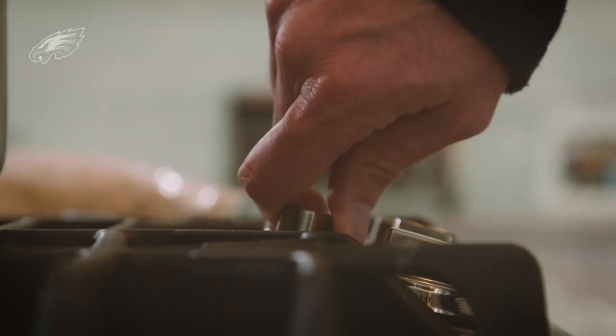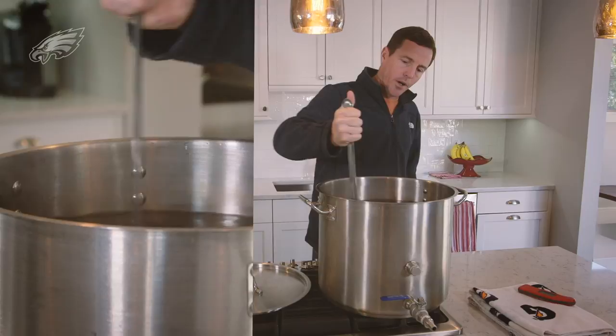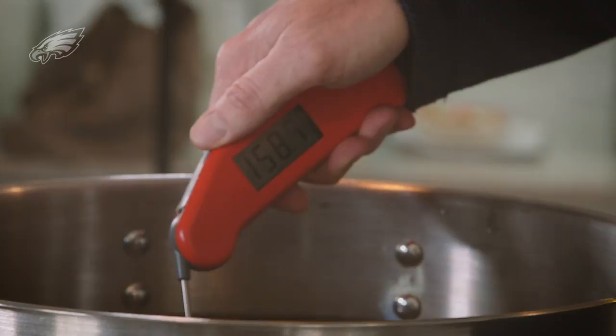First thing we got to do is make sure this water temperature gets to 160 degrees. When we add this water to our cooler and to the grains that are sitting at room temperature, the temperature is going to come down. They call this water in the brewing process the strike water, because this is the water that touches the grains — or strikes the grains.